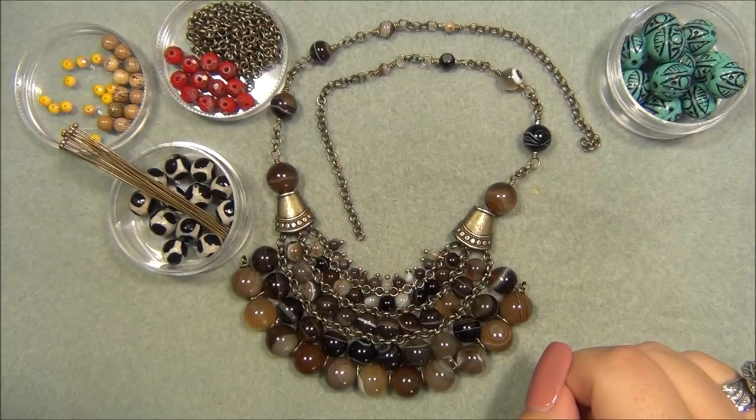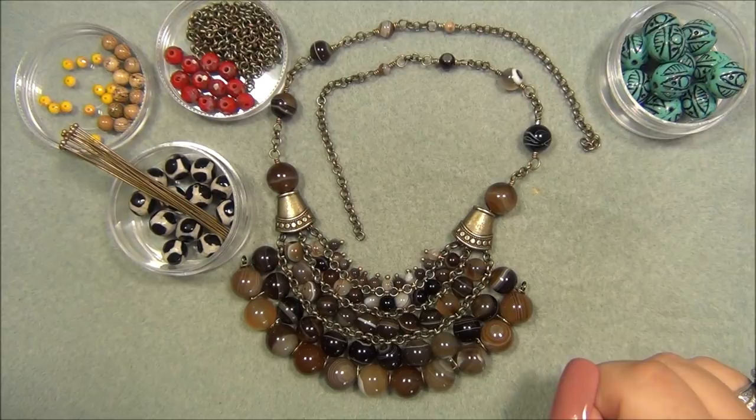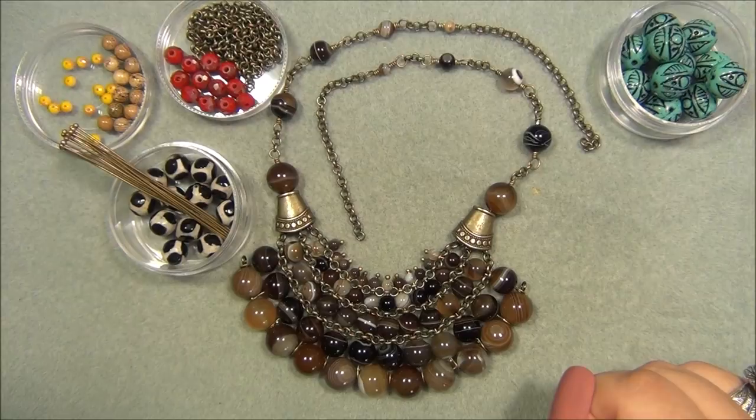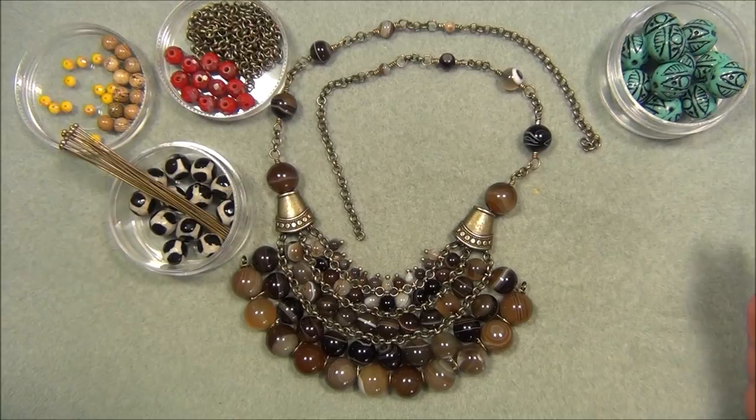Hello everybody, I'm Alicia. Welcome to my Beautiful Nights channel. I designed this necklace yesterday and was inspired to make it because I recently did a bead haul and got 6,000 ball headpins — much longer than the ones I've used in the past. It was the first time I'd gotten headpins that long, and I imagined a necklace that looked like it was from a different country, far away. I'm extremely happy with how it turned out.